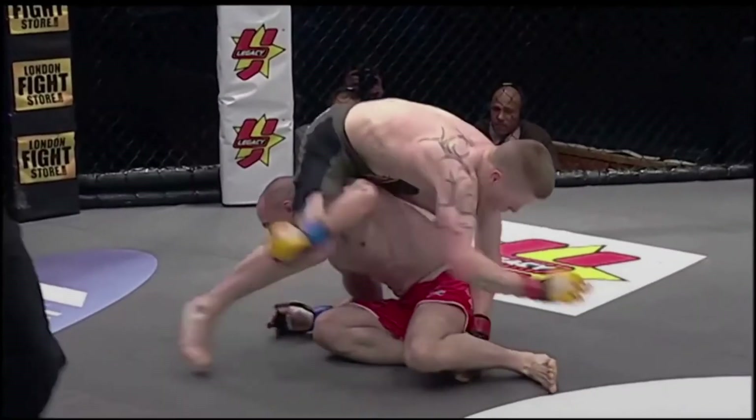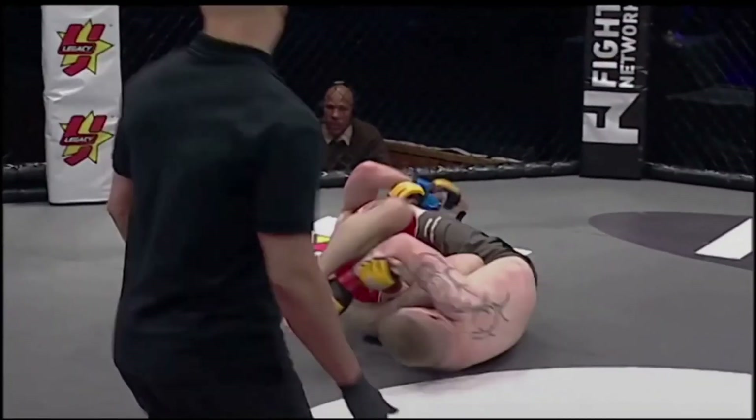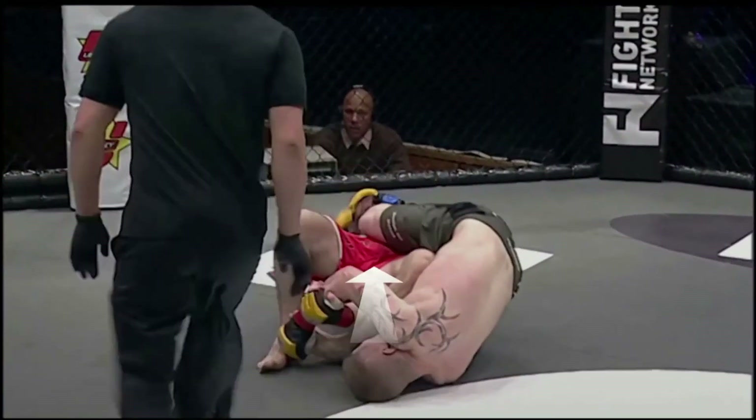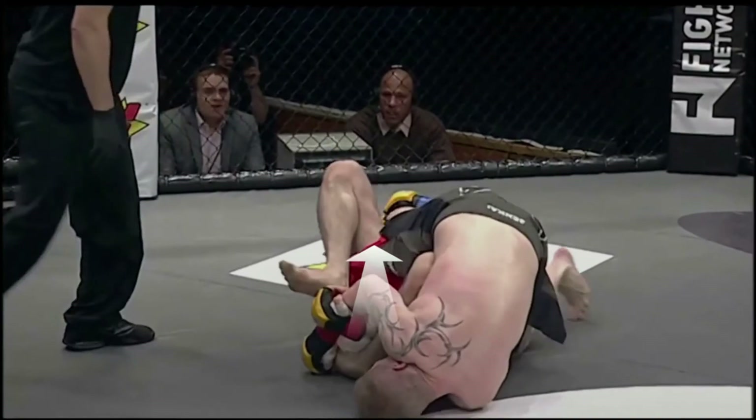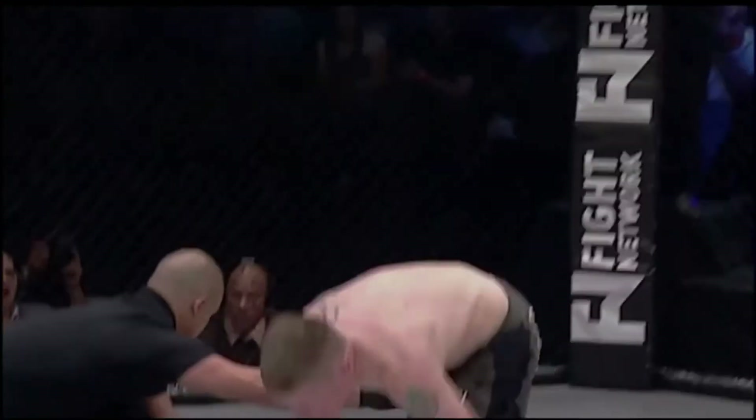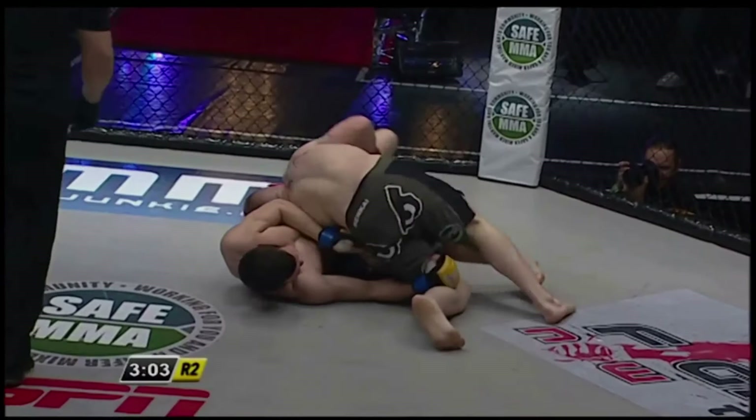As we watch it again from another angle, we see that Paul is driving his opponent's foot towards his butt, just like we saw Dylan do in the first example. But this is not the only setup or the only finish that Paul likes to use for the submission. In his fight with Ryan Roddy, Paul uses a very different setup and a very different finish to the one we've just seen.